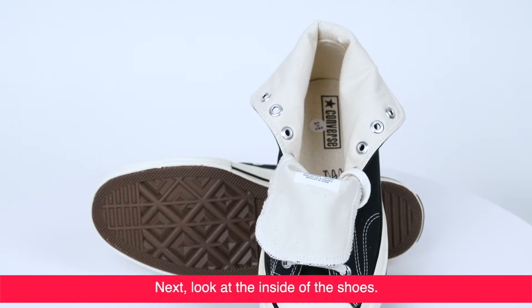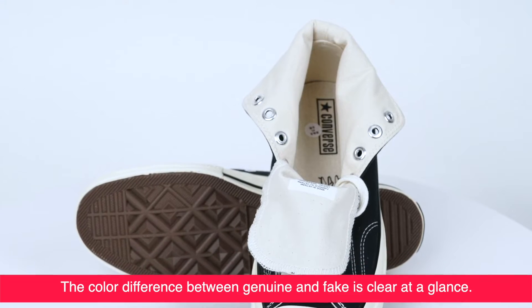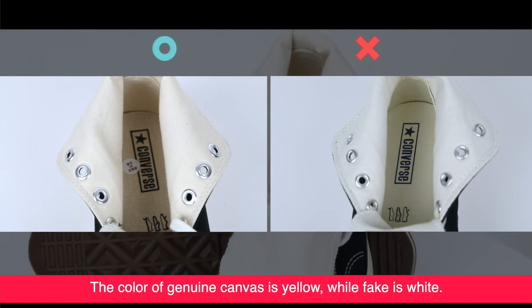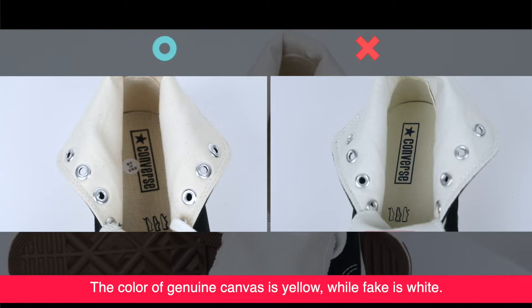Next, look at the inside of the shoes. The color difference between the genuine and fake is clear at a glance. The color of genuine canvas is yellow, while the fake is white.